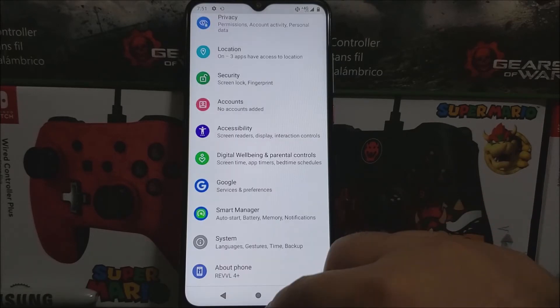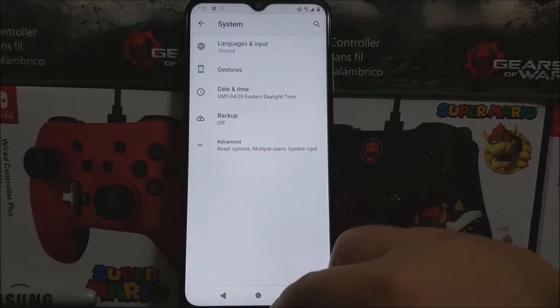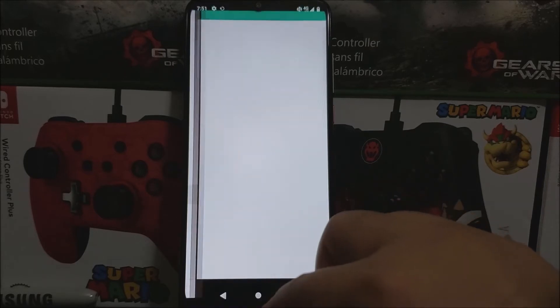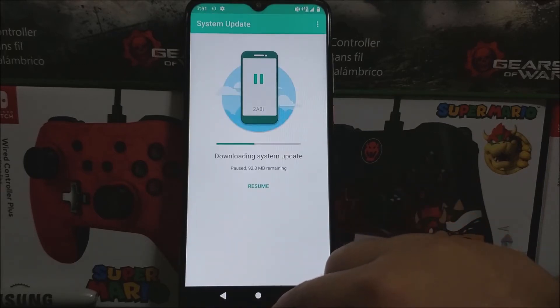So now let's go back, tap where it says System, tap where it says Advanced, and then tap where it says System Update, and then you're going to check for update, and then it's going to start downloading.